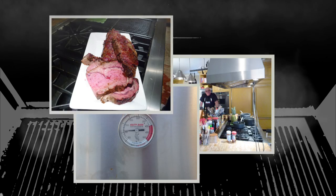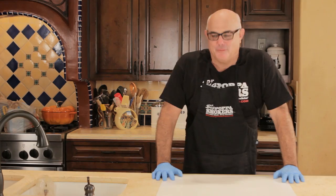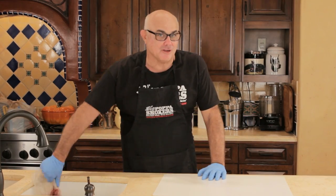Big Papa here. Let's cook some brisket. I get asked all the time how to cook brisket.